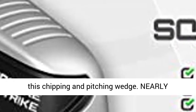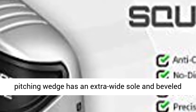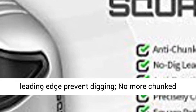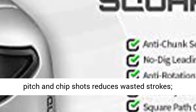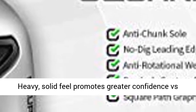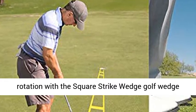Nearly impossible to hit fat, the Square Strike Wedge has an extra wide sole and beveled leading edge to prevent digging. No more chunked pitch and chip shots — reduces wasted strokes. Its heavy, solid feel promotes greater confidence versus thin-faced wedges that dig and rotate, with less rotation overall.